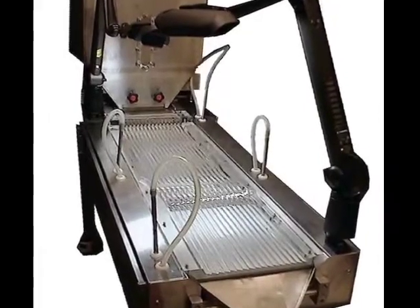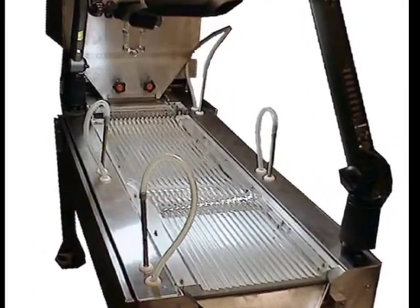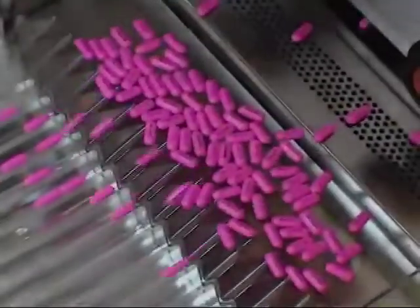This is the Mendel Tablet Inspector, model MTI-1000. This machine is made for visual inspection with two operators for batches of tablets of various shapes. Here are caplets in motion on the acrylic table running through inspection.